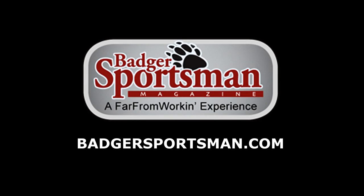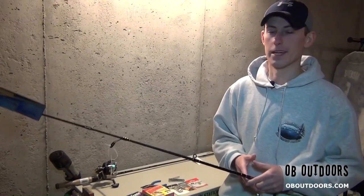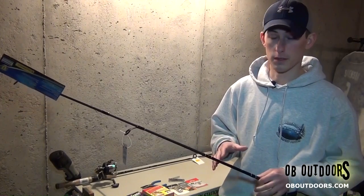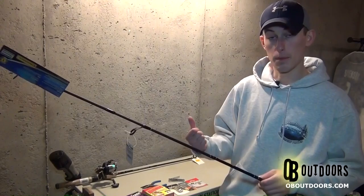OB Outdoors has teamed up with Badger Sportsman Magazine — for past issues or subscription information check them out at badgersportsman.com. Hey guys, welcome back to OB Outdoors. Today we're going to be doing an info segment on perching and setting up the perching rods and reels and tying up a perching rig that I use.